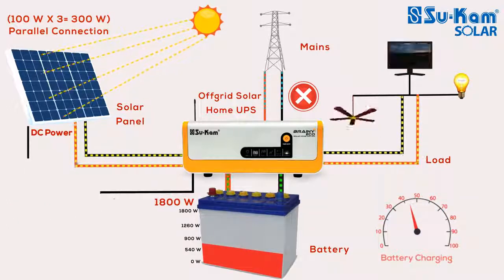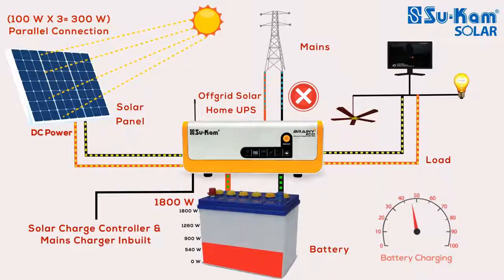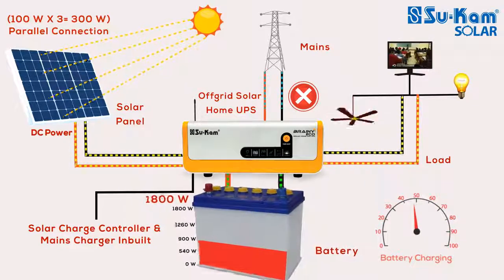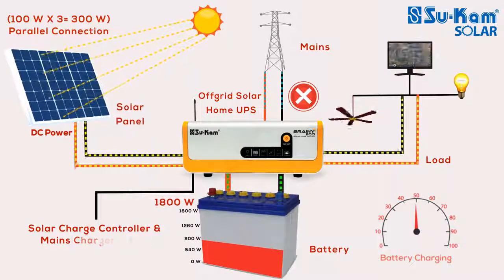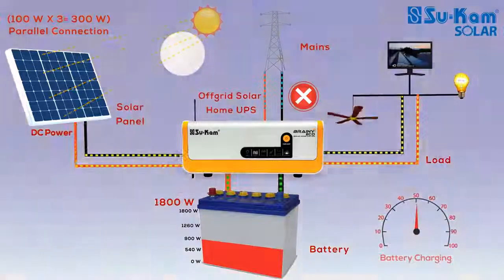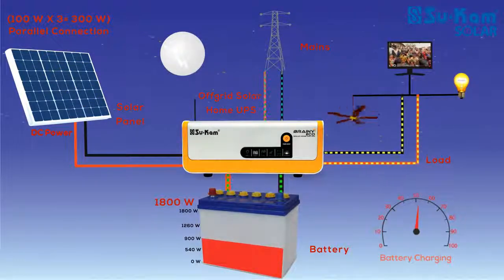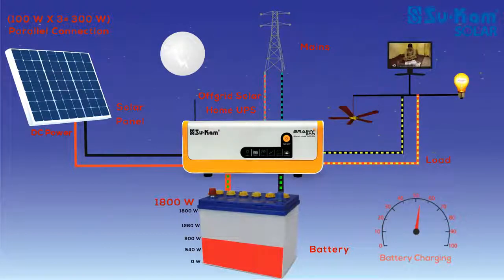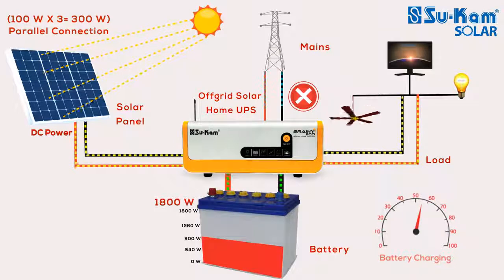In an off-grid solar system, mains and solar charge controller are inbuilt. With the help of the solar charge controller, you can charge the battery connected with the system using solar power and run the load in your house as well. When solar power is not available, you can run the appliances with the help of mains. You can easily connect the off-grid solar system with the solar panel and use free solar power to the maximum.